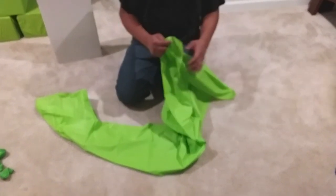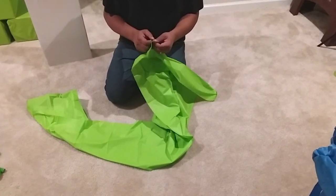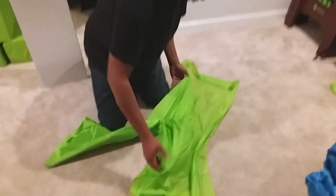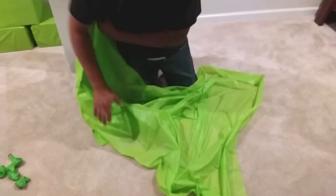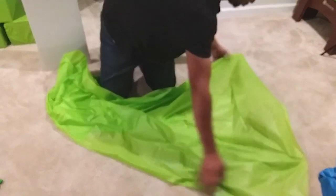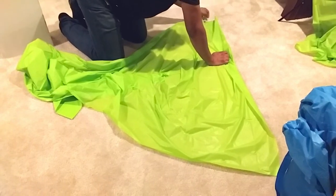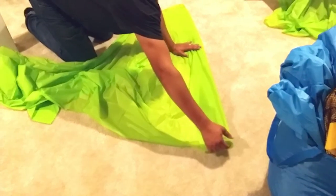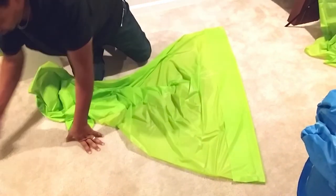So now we have our Dollar Tree plastic tablecloths. You just open it up, and depending on how tall you have your backdrop stand, you can even cut this in half and be able to use one tablecloth to achieve the look that we're trying to get. Once you have it open, you're going to do a slight fold over — enough room so that you can get the pole in there.